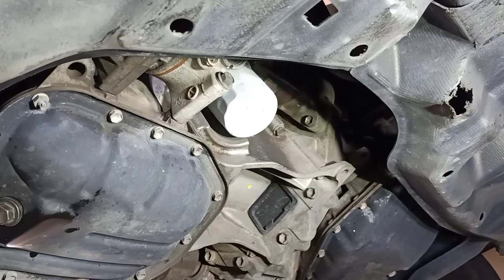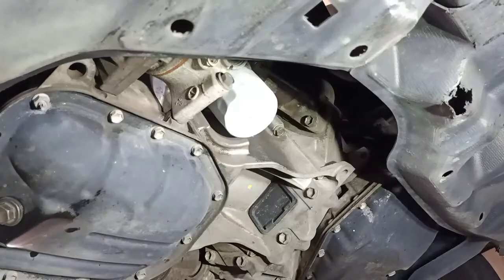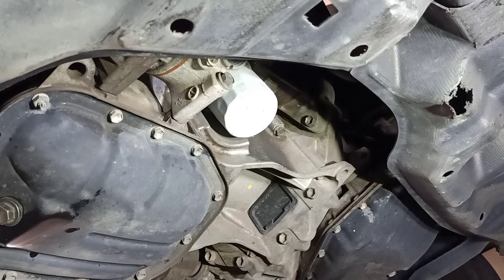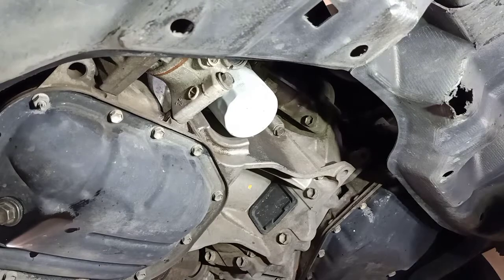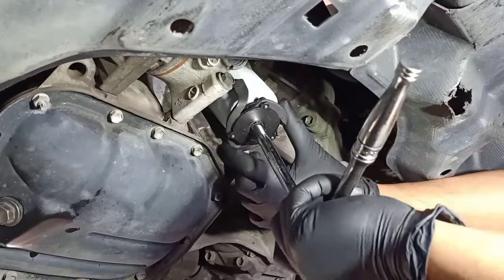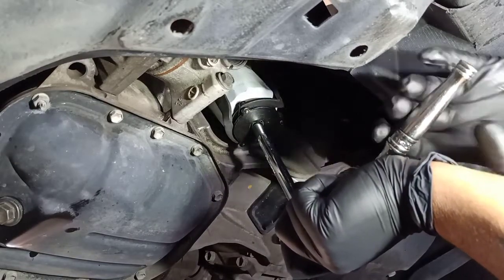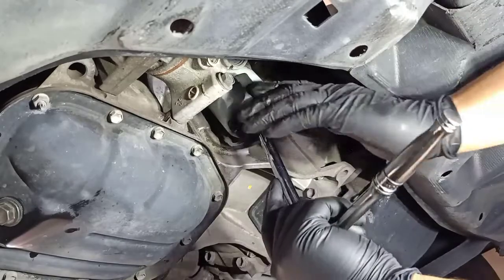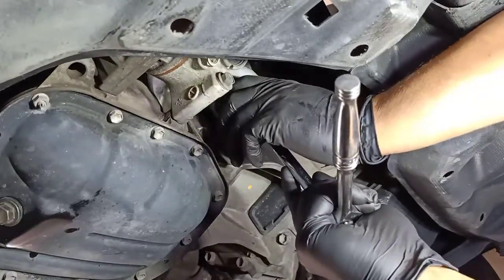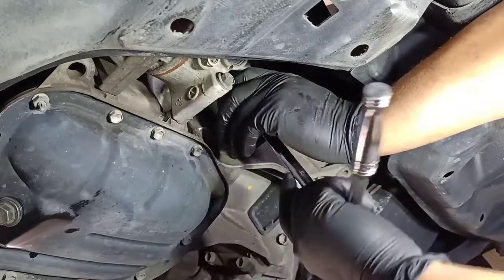Now to remove the filter, I'm going to use my oil filter remover tool. Put it around the filter, hold it with the other hand, and once it grabs it should be easy to come off.